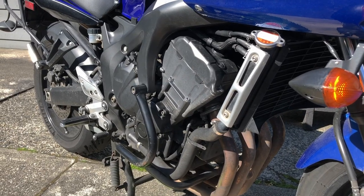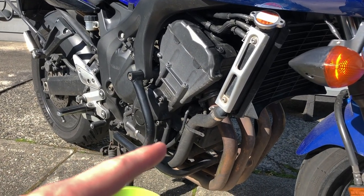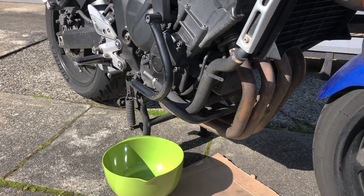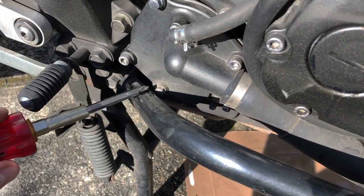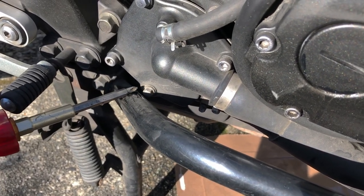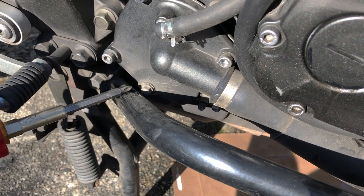Next we're going to remove the radiator cap and the lower radiator hose on the right side of the bike. Make sure you have some paper set down and a bucket to catch the coolant. This engine does have a coolant drain near the water pump, but my engine guard is kind of in the way blocking that bolt from coming out, so I'm just going to drain the cooling system through the hoses.